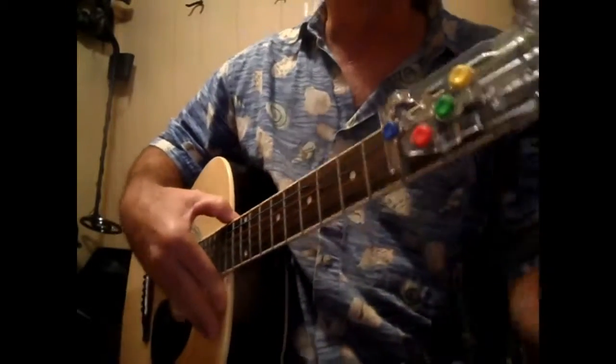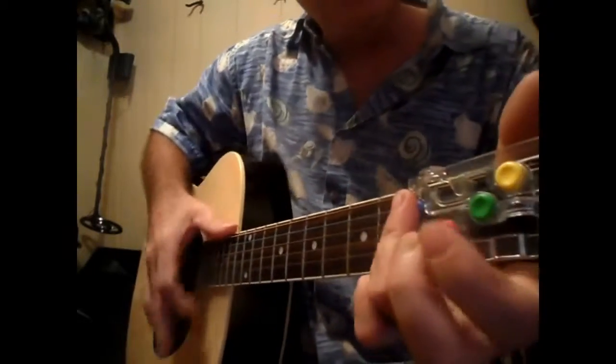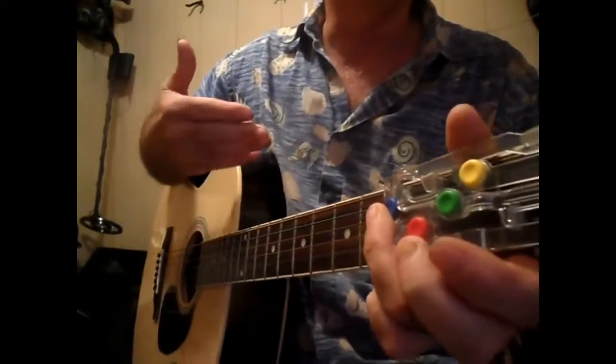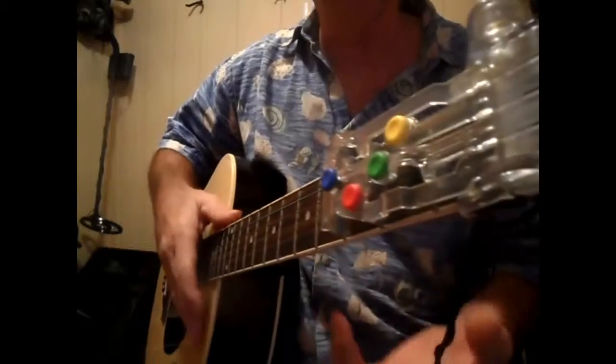Nice and simple, really fast video. G, C, G, D, G. And then for the clucks and all that stuff, it's down, up, stop — holding the G.